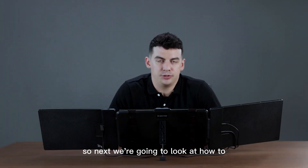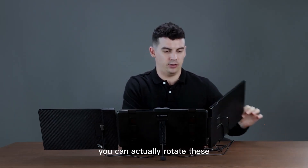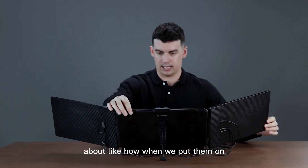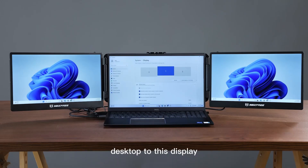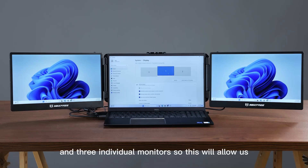Next we're going to look at how to set up the displays. First we're going to set the screens to the angle that we like — you can actually rotate these quite a lot. So now on Windows, we're going to pull up our settings and make sure we're set to extend desktop to this display. Then we're going to identify our monitors — as you can see, we have one, two, and three individual monitors.